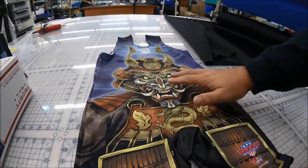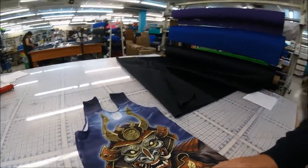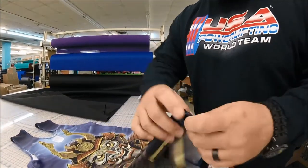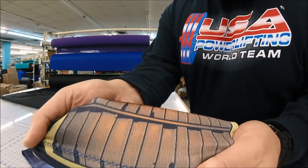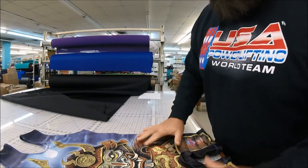As you can see, it is white on the inside, so the design is basically embedded in the material — it almost bleeds into it. Now what I want to show you is when you stretch it. Some singlets crack when stretched, but as you stretch this one, it doesn't do that. It retains its color and retains its look.